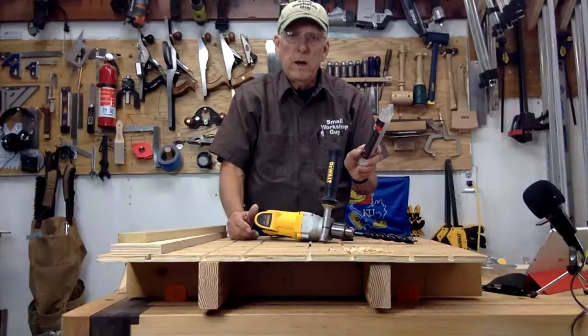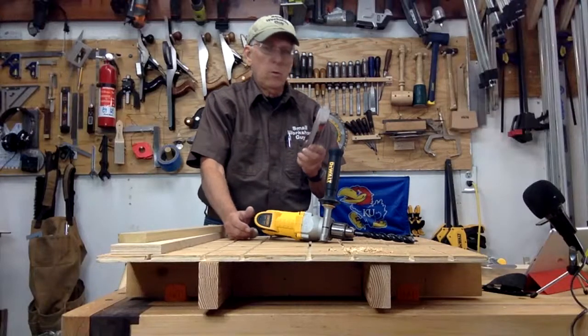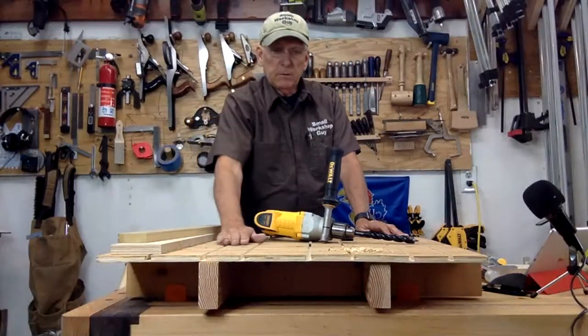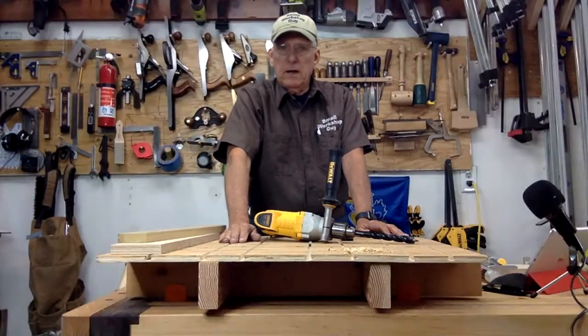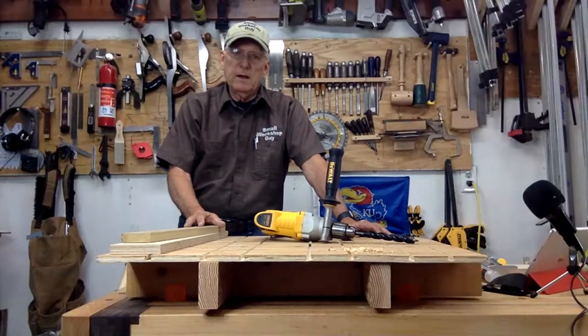This is called the Wood Owl — W-O-W-L — Wood Owl Ultra Smooth, three-quarter inch recommendation. Build yourself one of these; I think you'll like it, enjoy it, and it'll protect your heirloom-quality workbench. Small Workshop Guy, signing off.